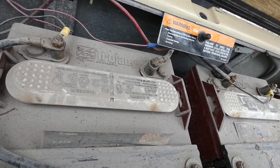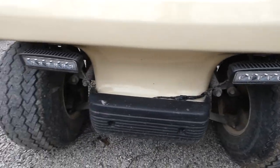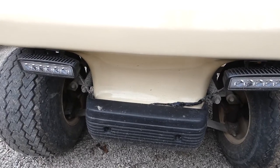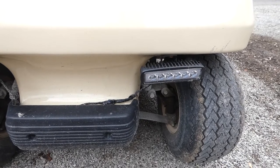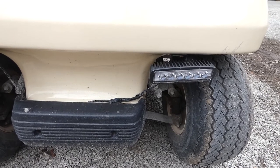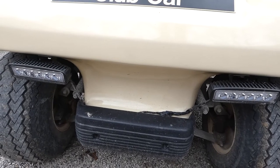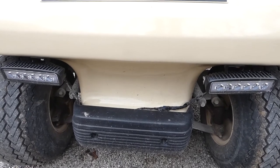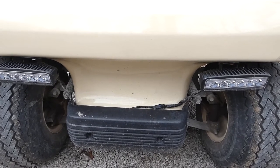I would recommend these lights — they're very inexpensive and really bright. I would not recommend running them under 12 volts. Wire them in series to get either 12 or 16 volts, using two 6-volt or two 8-volt batteries depending on whether you have a 36-volt or 48-volt golf cart. Check the description below for links to purchase these lights, and please like and subscribe.